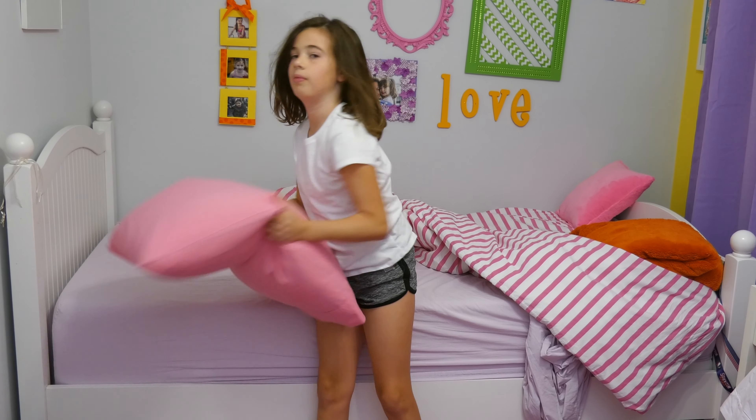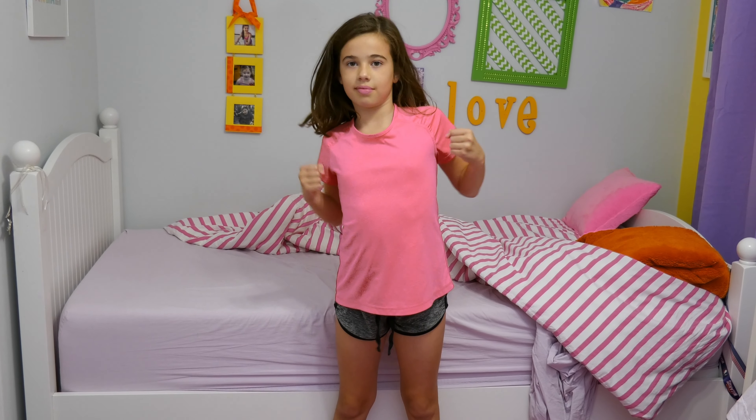Now, when you play it through, it'll look like you changed clothes simply by hitting yourself with a pillow. And that's it. Enjoy.